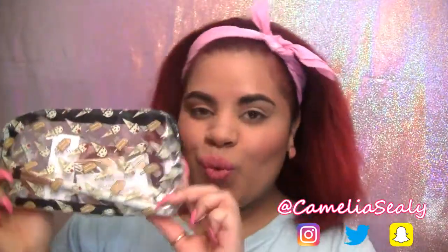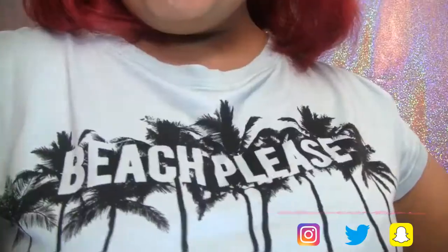Hey beauties! Welcome to another ipsy unbagging and try on video. May's glam bag theme is ipsy summer friday so of course I had to dress accordingly. As usual I'm going to complete my makeup look with the products I received but first I'll show you what I got.